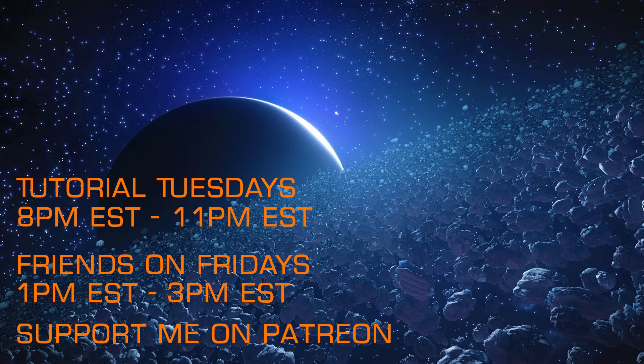If you found that tutorial on utility engineering beneficial, you should check out the other videos in my series on module engineering. I hope you'll also join me for my weekly livestreams, Tutorial Tuesdays and Friends on Fridays, and that you'll support my efforts by joining me on Patreon.